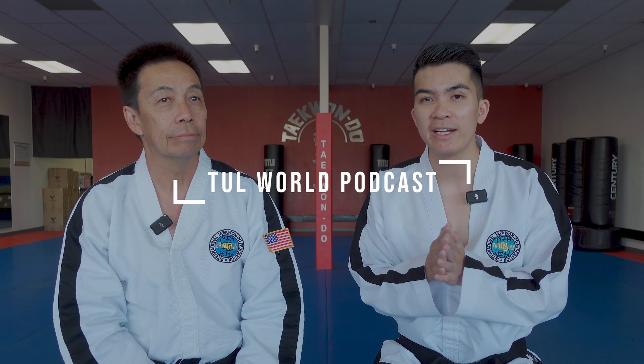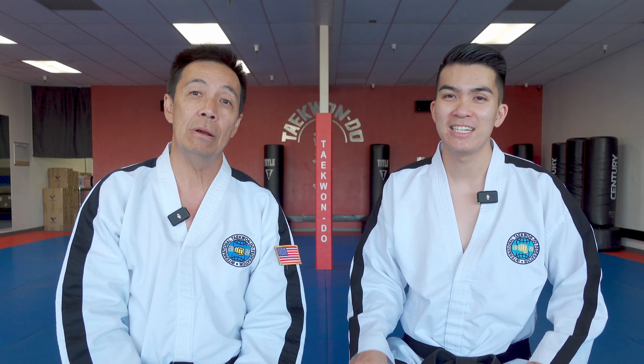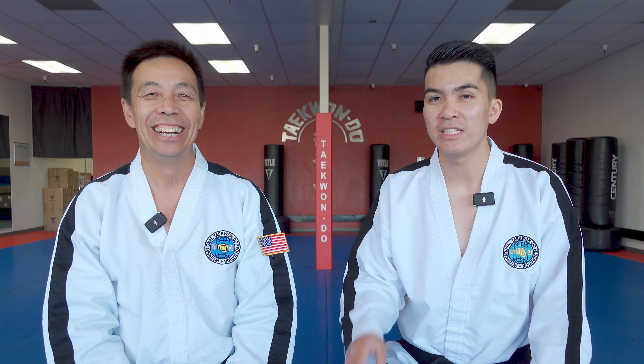Welcome back to the True World Podcast. I'm here with Master Zhu. This week we're going to talk a little bit about twisting kick.